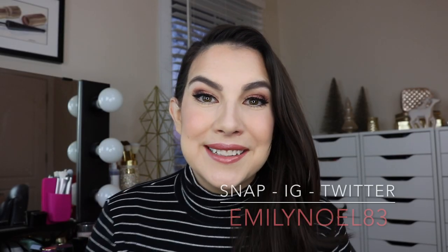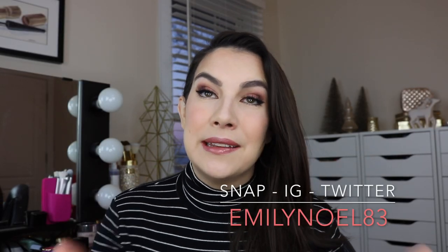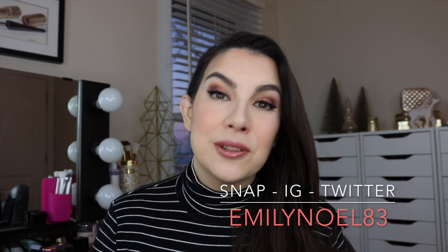Hey everybody, thanks for tuning in. In today's video we're going to talk about getting the most flawless corrected under eye area with just a few drugstore products, including a couple new things that I've been trying.